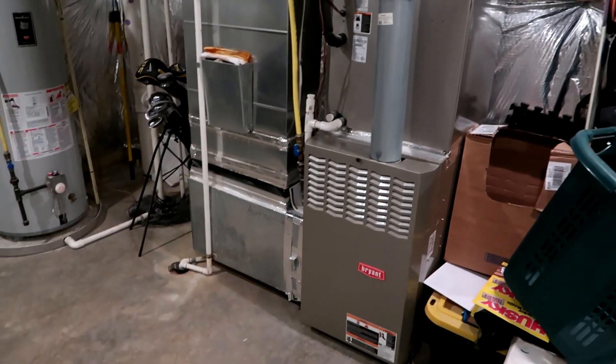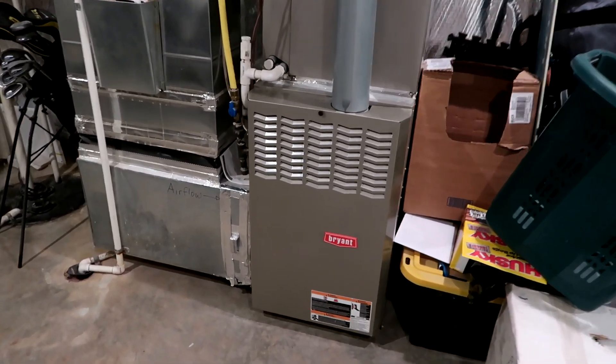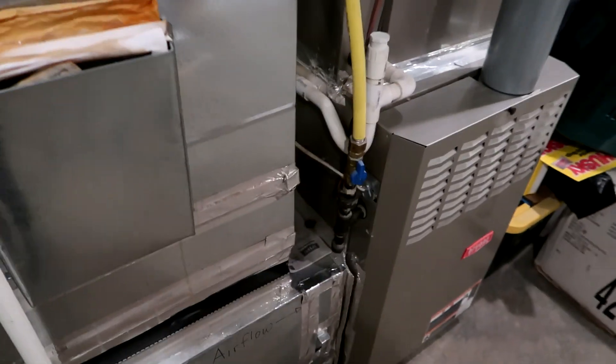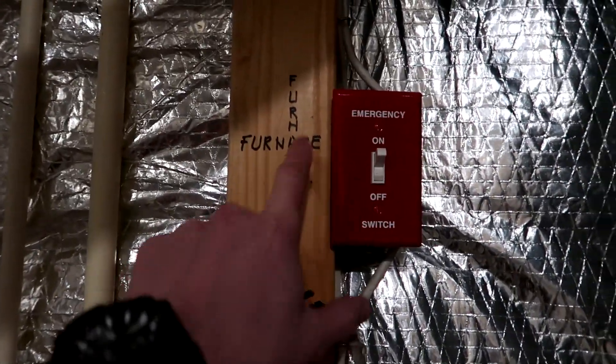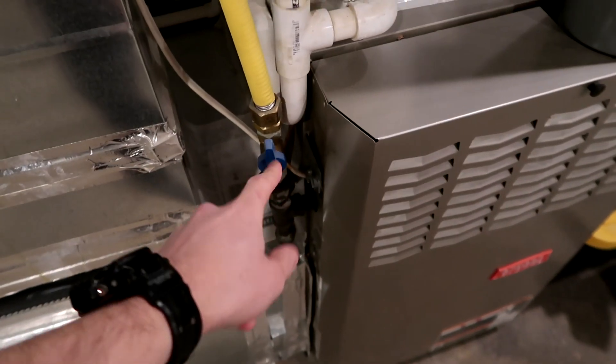Here is my furnace and air handler down in the mechanical room. I've already gone upstairs and turned off the thermostat so it's at the off position, but there are a couple other things I'm going to do as well. Right here is the emergency off switch, so I'm going to turn this off. And also I'm going to turn off the gas right here.